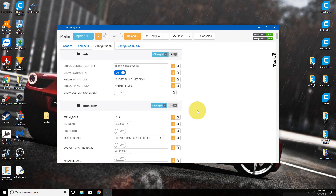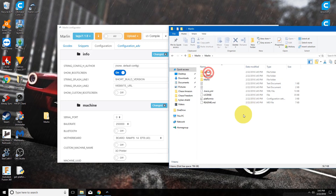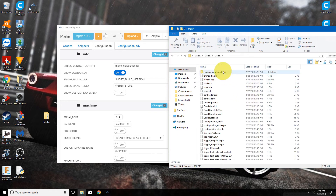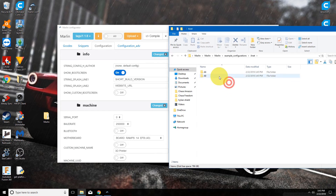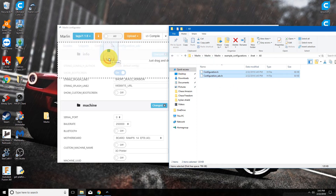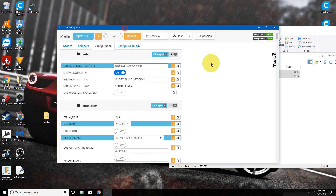Now once it's open, we will navigate back to the folder we created and go into Marlin, then Marlin again, then Example Configurations, and we will find Anet and then Anet A8. We will take both of these files — the configuration and configuration advanced — and drag them over to the Marlin Configurator. Once they are in there, we are pretty much done.